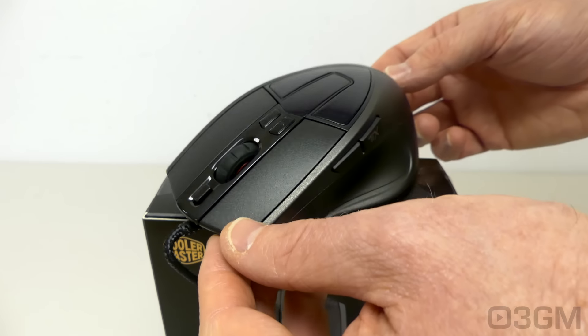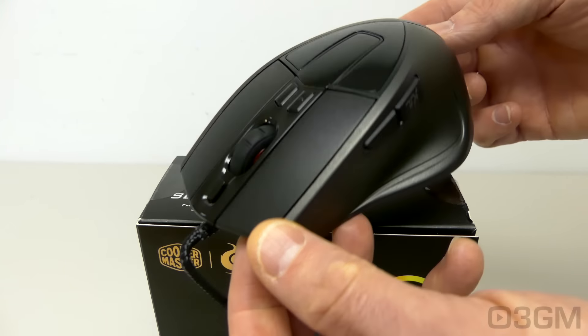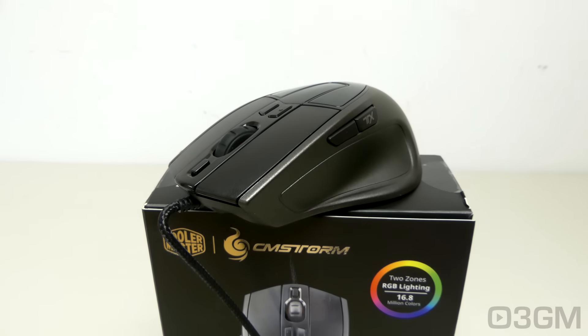As you can see, this mouse has a palm grip. I'll go over that and the dimensions as well as the weight a little later on. First, let's go through the features and specifications.